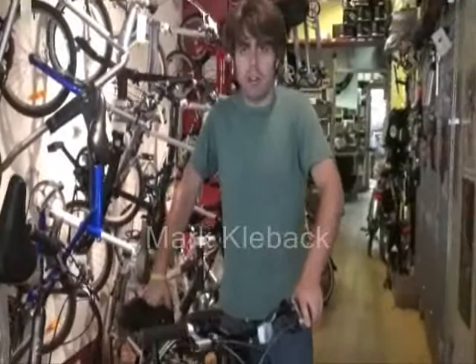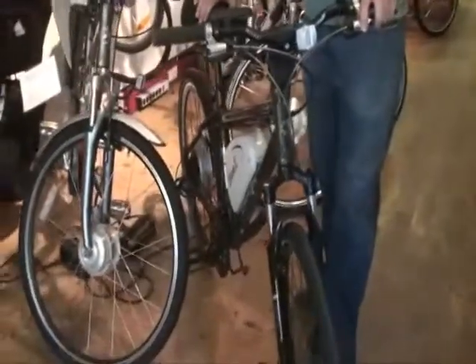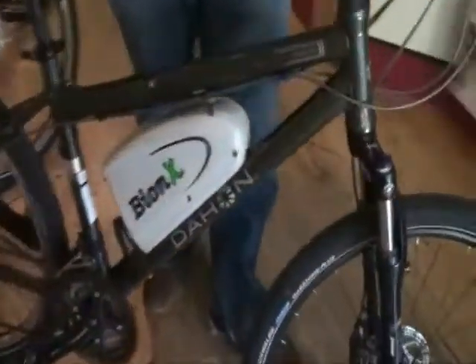It's a Dahon Matrix full-size folding mountain bike with the BionX system installed. The BionX system is probably one of the best electrical systems available because of its versatility. As a mountain bike with suspension and disc brakes, it's probably one of the best packages you can get.